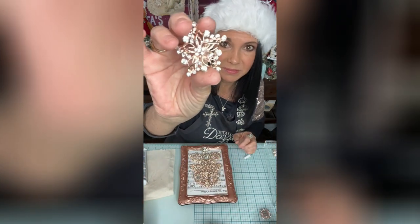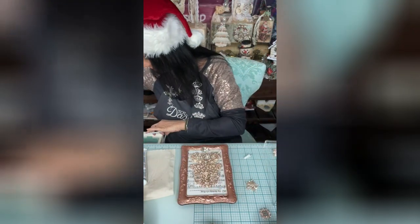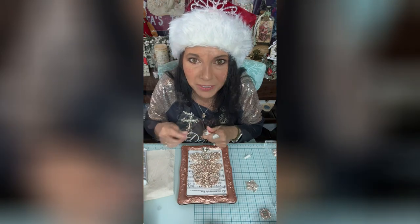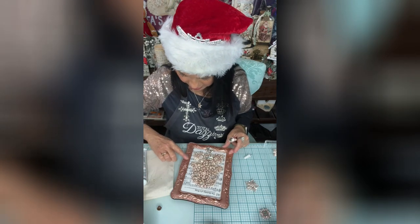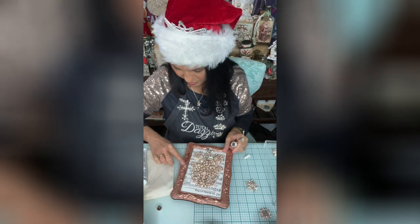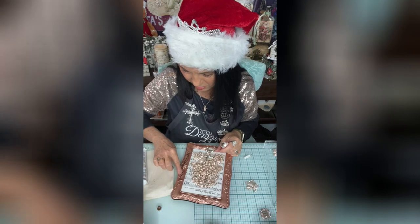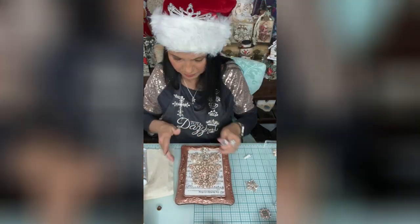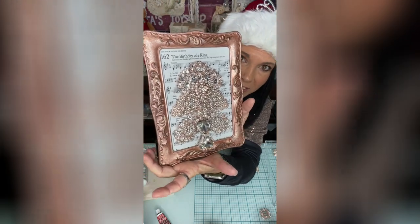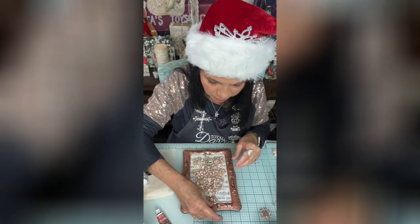I thought we'd use this piece at the top, but before we do that I want to use the Spanish Copper Rub 'n Buff — I'm going to go over the light areas just to see... oh yeah! I'm just going over this just to — see how that looks? Oh my goodness, it almost looks like we added molds on there! You didn't even notice that detailing before. Boy, is it popping!